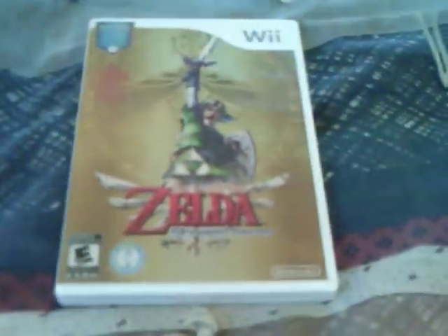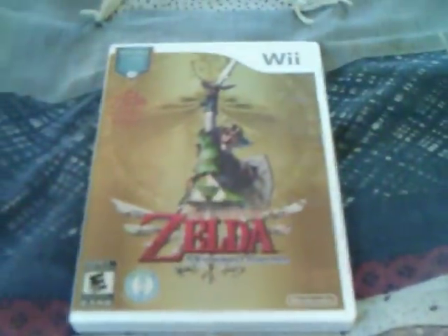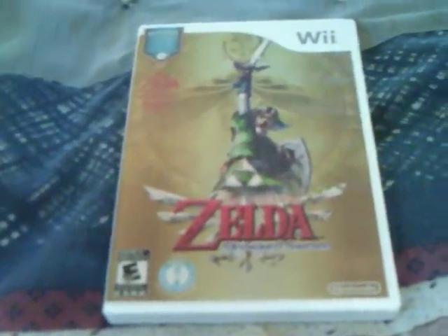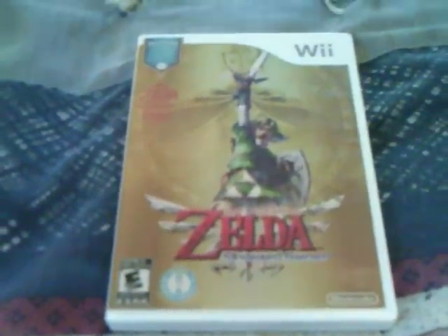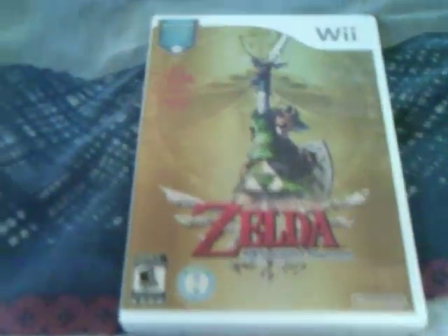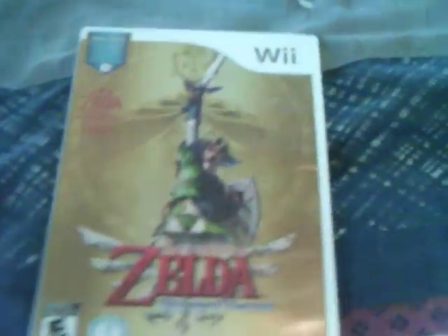Skyward Sword is definitely a lot better than I anticipated. The Wii motion controls are said to be better than Twilight Princess on the Wii. I've never played Twilight Princess on Wii, but I have played it on GameCube and thoroughly enjoyed it on GameCube, so I have no comment on whether the controls are better or not. But yeah, this is a pretty cool game.